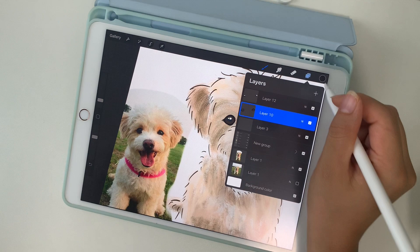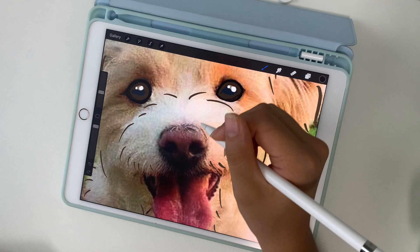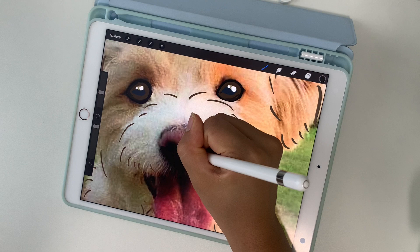After I merge the eye layers together, I'm going to move on to the nose and the mouth. I'm using the studio pen tool to pick up the colors I see in the photo and lay them on top of each other. It can look rough at first, but I'm just going to blend everything together using the smudge tool.